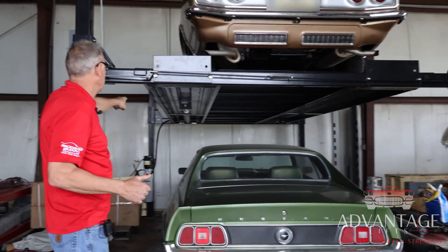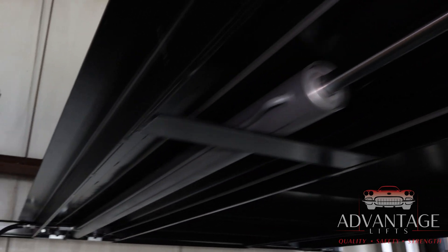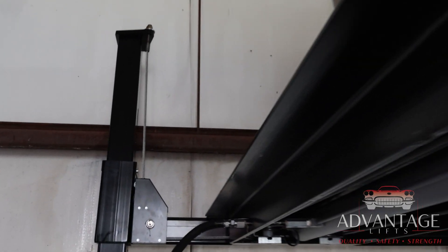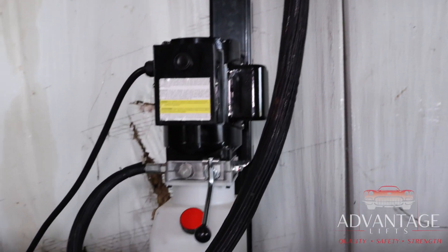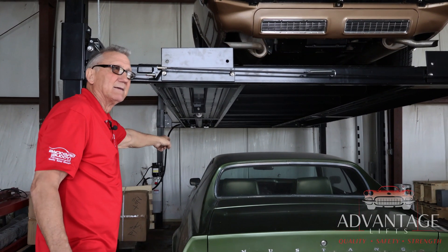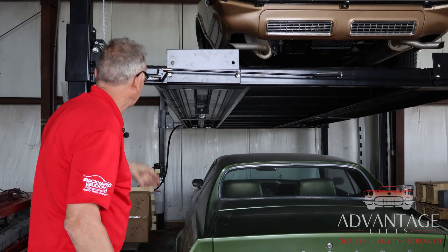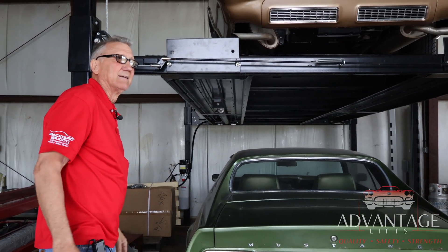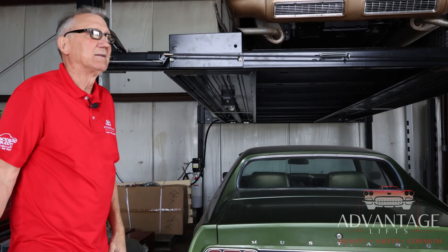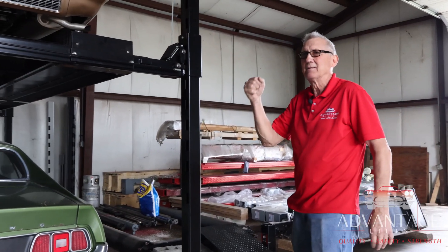One unique feature on the Backyard Buddy — the Advantage doesn't have it — is a vent tube. This cylinder is a single-acting cylinder with a vent at the end for air in and out. If any oil were to get by that cylinder, even a small amount, by design it would drip onto your car. So with this lift, we return that oil back into the tank so you never even know it's dripping.